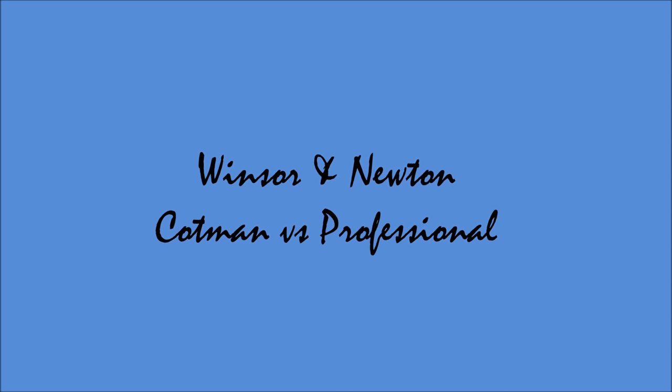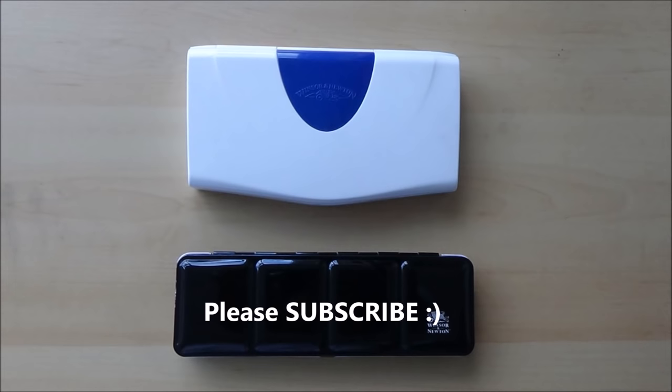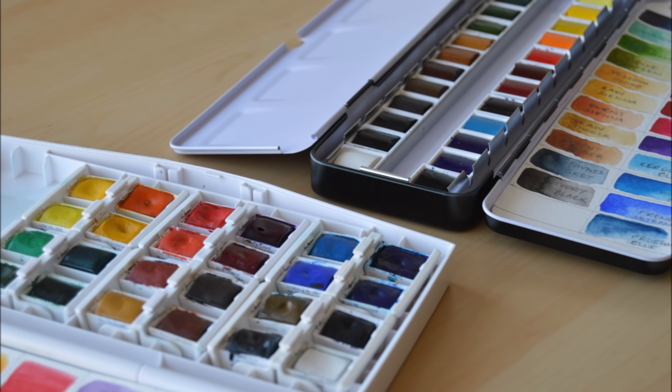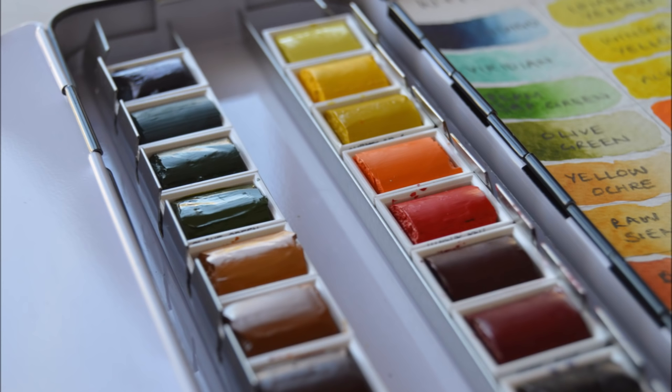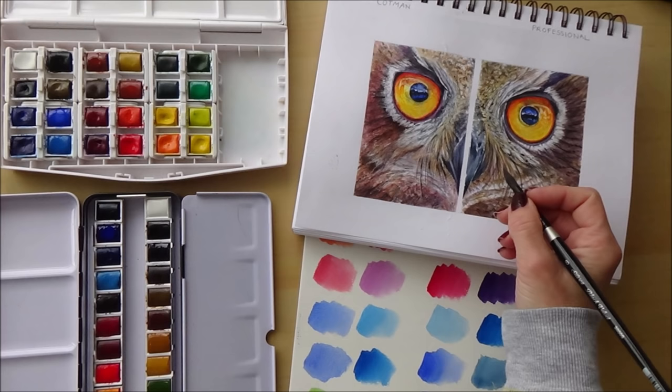Welcome to my channel. In today's video I'm comparing Winsor & Newton's Cotman watercolor paints with their professional set of watercolor paints, both in pans. I'll start by showing you both palettes — the Cotman set of 24 half pans and then the professional set which also holds 24 half pans. I'll swatch out the colors, talk about the pigments used, and share what I like or dislike about each. I'll finish with a quick speed paint of an owl, using the Cotman set on one half and the professional set on the other, to help you decide whether it's worth spending extra on the professional watercolors.